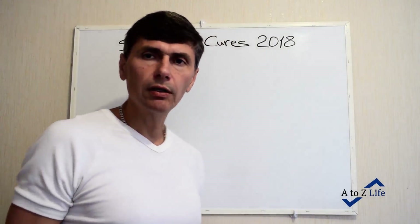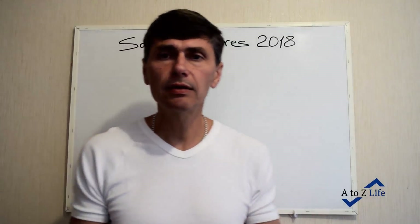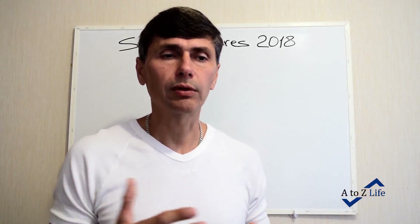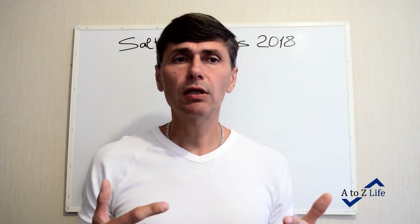Hi, this is Bogdan from A2Z Live. Today's video is about saltwater cures for 2018. I will show one more time how to make saltwater cures, what ingredients you need, where to place them on the house map, and I will answer questions I've been asked since I placed my last video about saltwater cures for 2017.